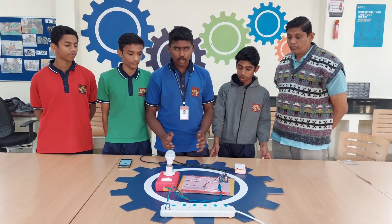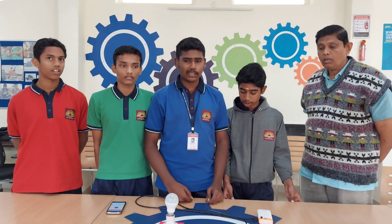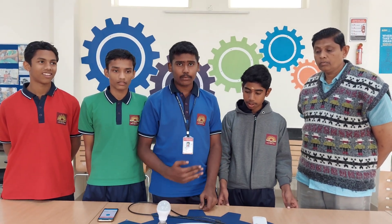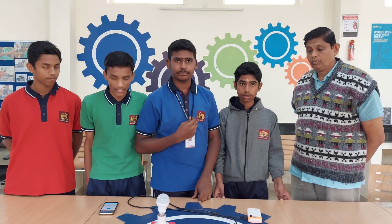We developed this innovative project in our academic lab with the guidance of our teacher, Manohar sir. Thank you.